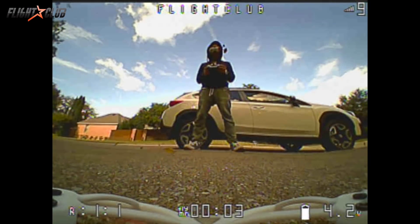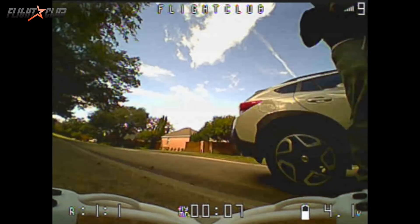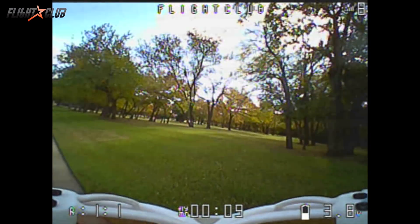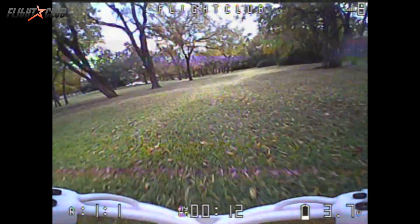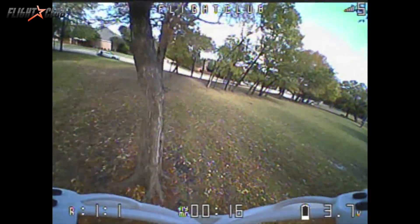I only had one battery for the TinyHawk so I didn't get to fly it a lot, but if the conditions are right it can easily be flown outdoors. It was pretty windy today so I had to find a place with some trees, but even with about a 10 mile per hour breeze you can still fly this outside.